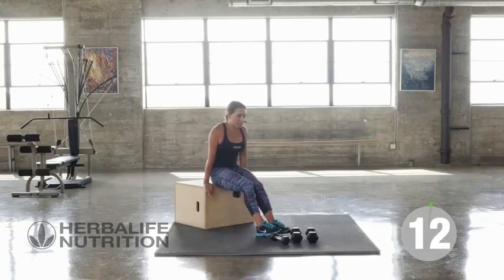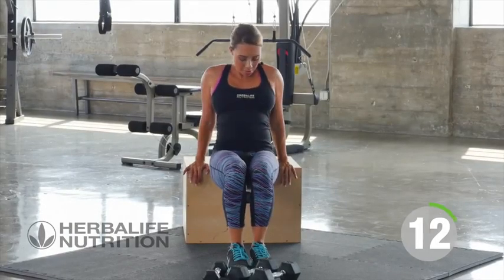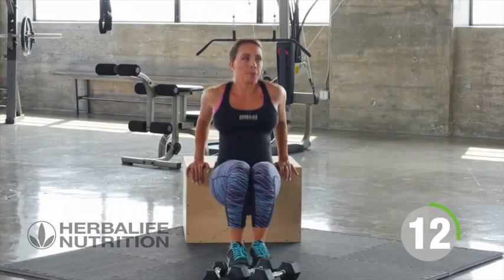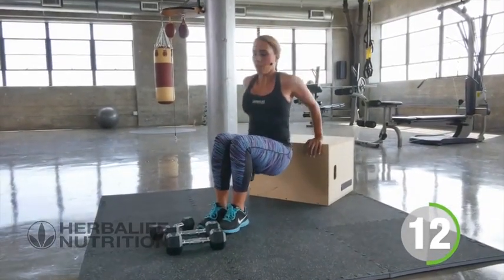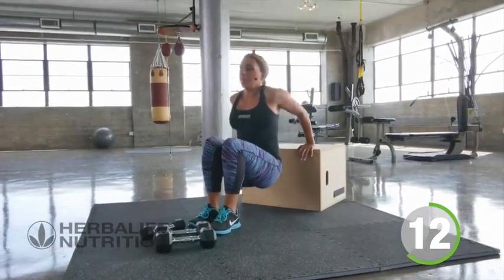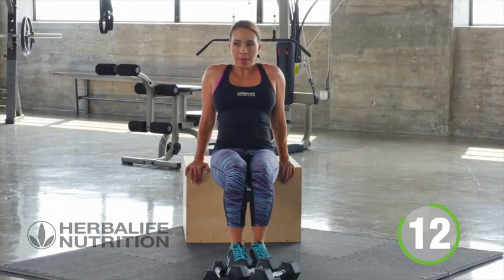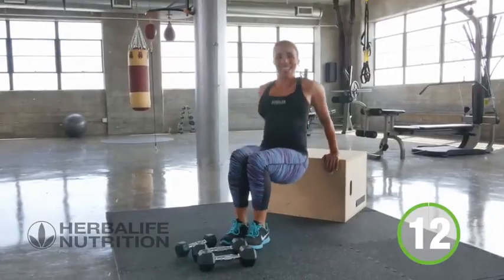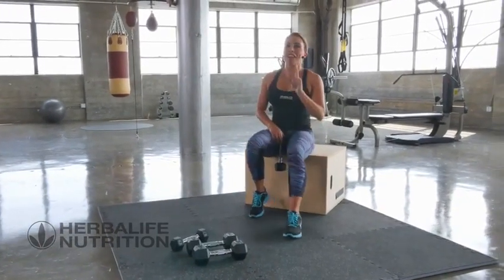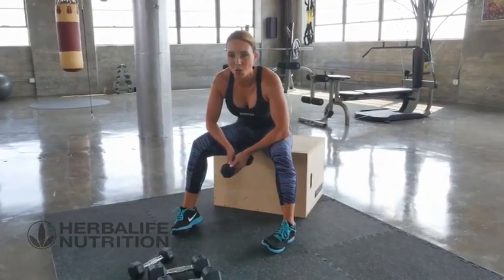Last exercise. 12 dips. You can do it. Maintaining your form, even if you need to slow it down a little. Great job, guys. That's your upper body strength done. Remember, you need to have protein after your workout if you want to get those gains.